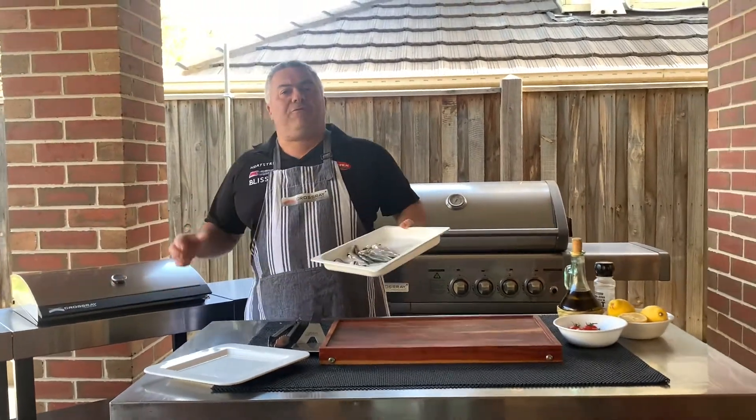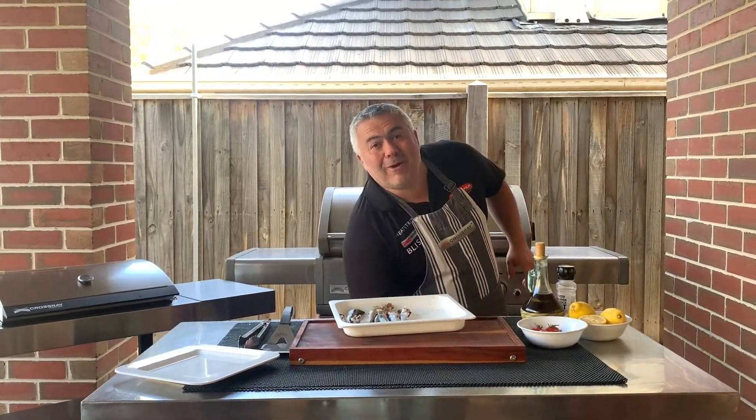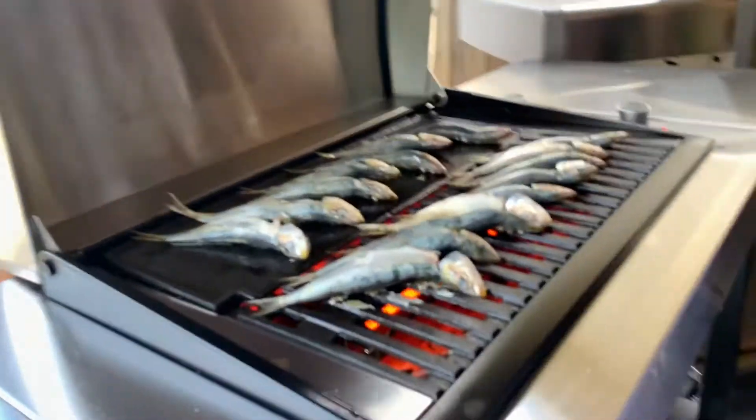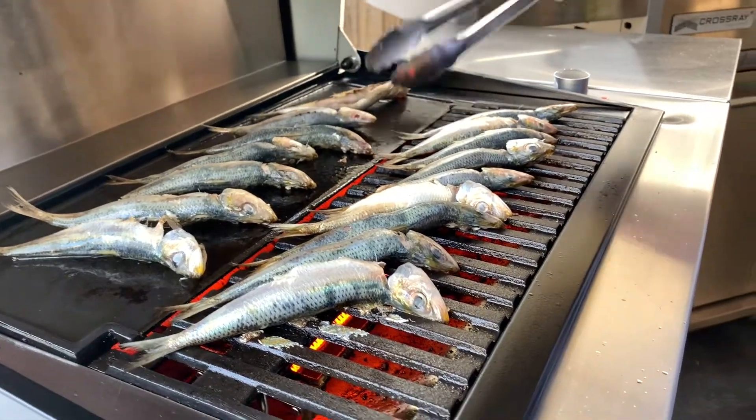We're going to close the lid for about two or three minutes, then we'll turn them over for another couple of minutes, and by then we should be ready to plate up. I have the lid on and I've been cooking my beautiful sardines for around four or five minutes. I did say about three but I've left them on a little bit longer.